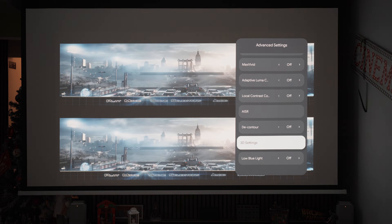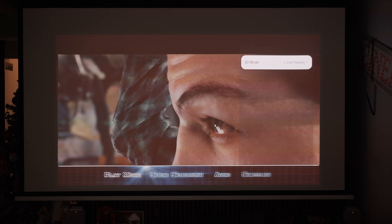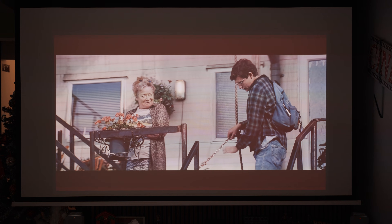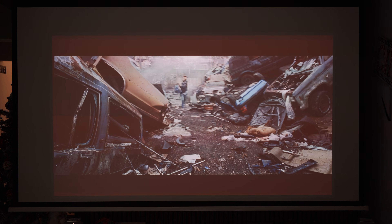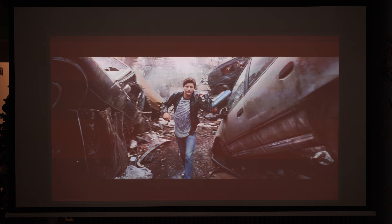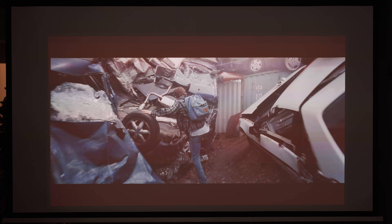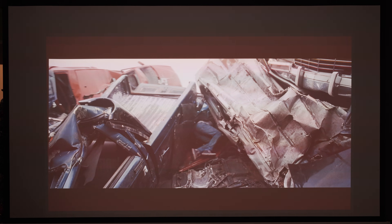Unfortunately for 3D fans, nothing improved here. The issue I mentioned clearly in my review is still there. During fast scenes, motion becomes choppy like frames are missing, and the 3D glasses fall out of sync, causing reduced 3D depth and a feeling of dizziness or eye strain if you watch for more than 5 or 10 minutes. I hope we see improvement in this area in the final firmware release, as 3D is very important for many of us, I believe.